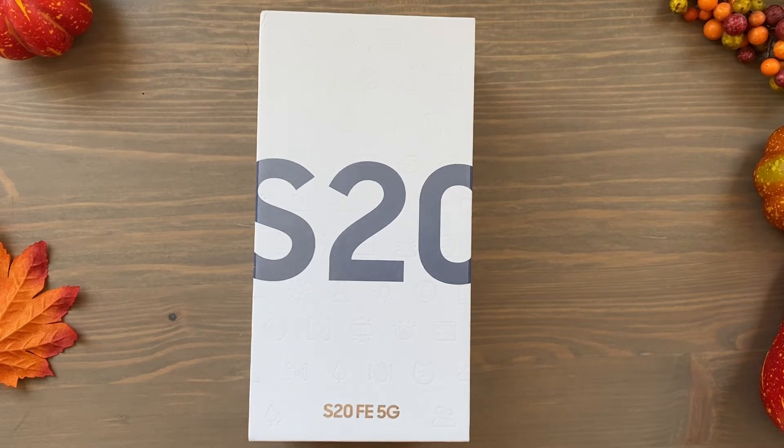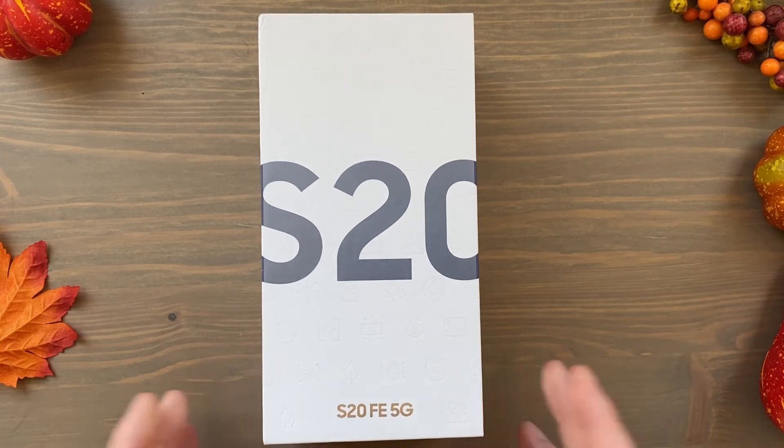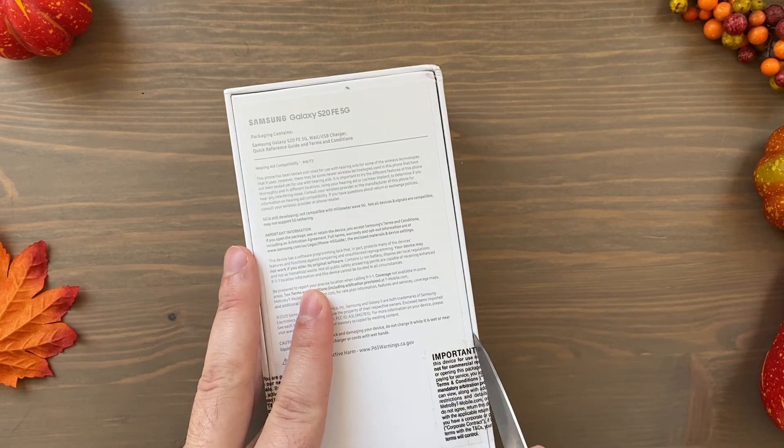Hey, what is going on everybody — I've got a bit of an unexpected unboxing for you today. I did not think my Samsung Galaxy S20 FE from T-Mobile was going to arrive so soon. I just got a shipping notification this morning and here it is. I ordered the white version from Samsung a couple days before I ordered this T-Mobile one, yet the Samsung one isn't here but the T-Mobile one is — so let's get started. It's the Samsung Galaxy S20 FE in cloud navy, and I'm really glad to have this here today to unbox for you guys.